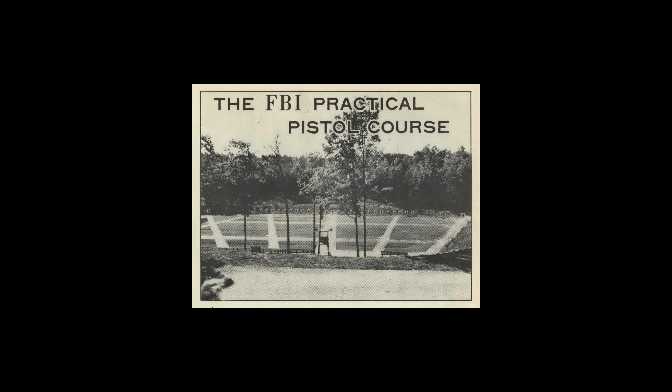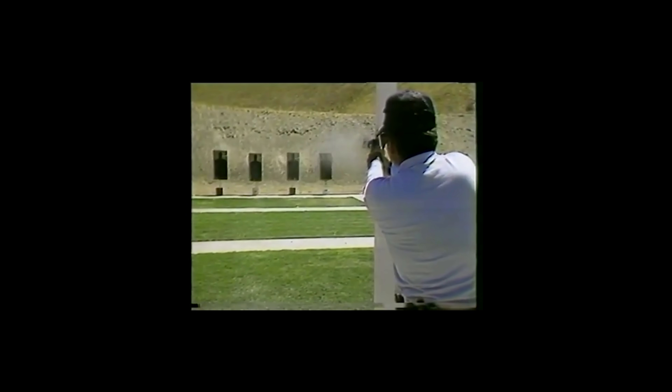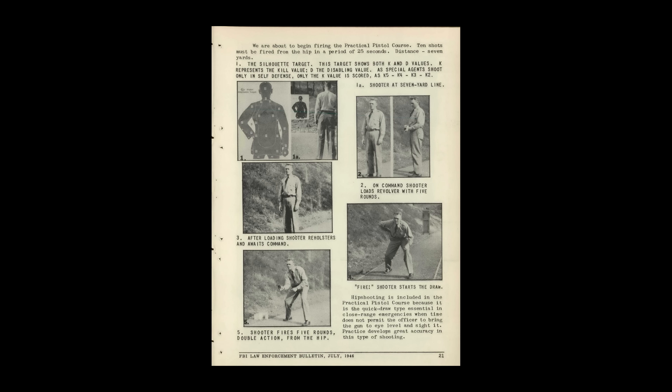Our course for today is called the FBI Practical Pistol Course. Different variations of this course were used by law enforcement agencies all over the country for decades. Eventually it even evolved into its own sport called police pistol combat shooting, or PPC. I am going to use the version of this course that was published in the FBI Law Enforcement Bulletin in 1946. The FBI has PDFs of all the back issues on their website, and this was published in installments over three issues. We've actually consolidated those all into one PDF that you can get from the link in the video description.